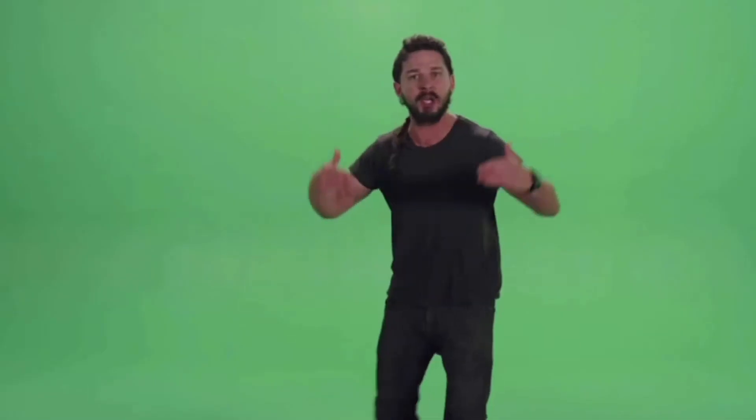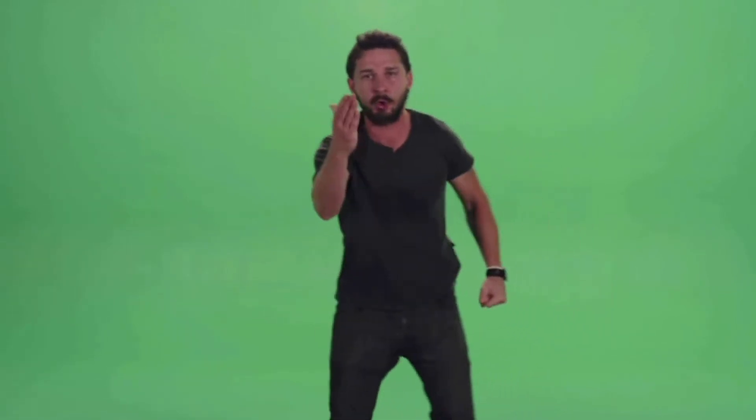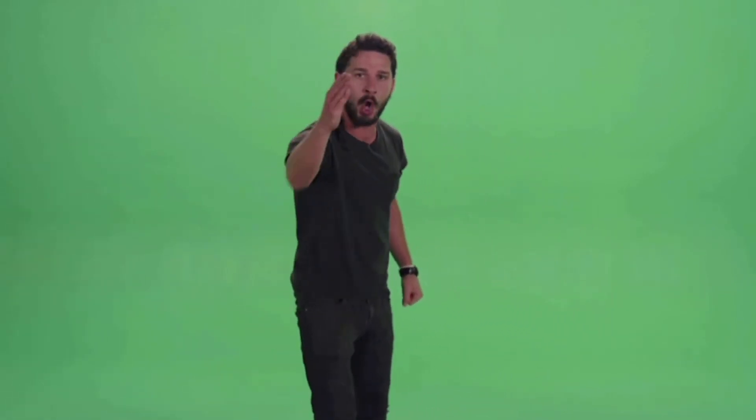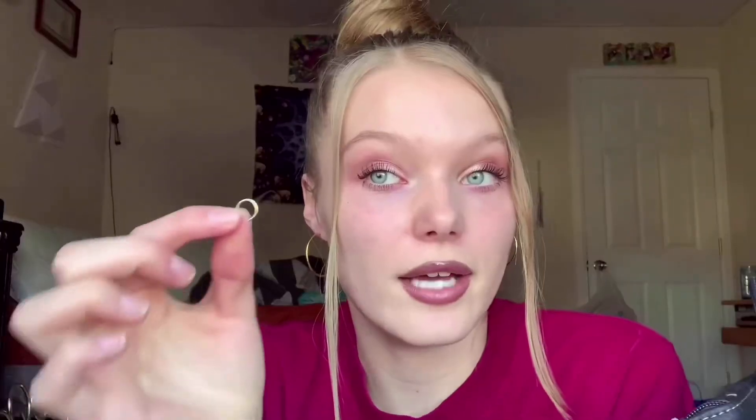The number one thing about changing your nose ring: do not be afraid, don't be nervous, just do it — you got this. Whenever I first got my nose ring and I was taking it out, I was trying to shove it in there because I was so scared it was gonna close right away, but you can't do that.